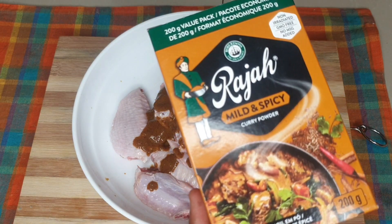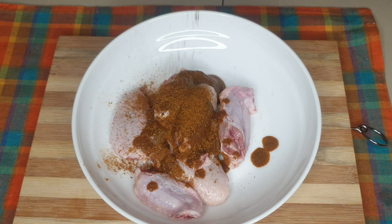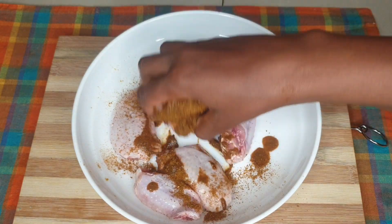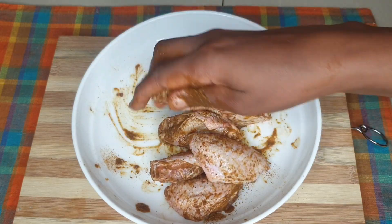This is where I'm going to use my Rajah on the chicken winglets — I'll pour in a generous amount. You can regulate it if you want, but my ancestors were apparently master chefs in their day and they keep screaming at me 'it's not enough!' So once all the pieces are coated, that's it.